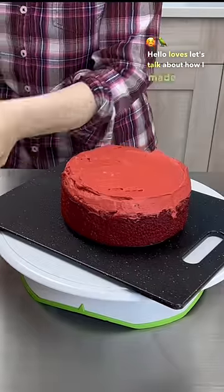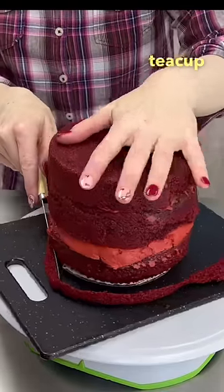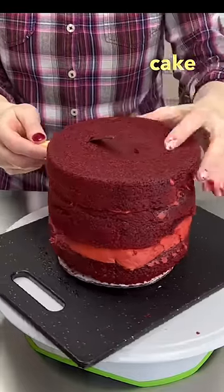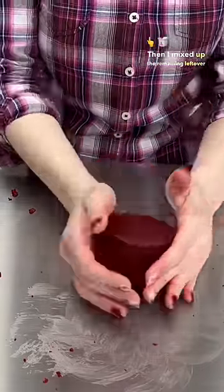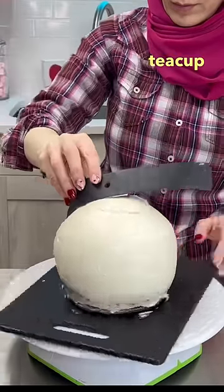Hello loves! Let's talk about how I made the teapot and the teacup. I just used a red velvet cake and carved it into the shape of the teapot. Then I mixed up the remaining leftover red velvet crumbs and turned it into the shape of the teacup.